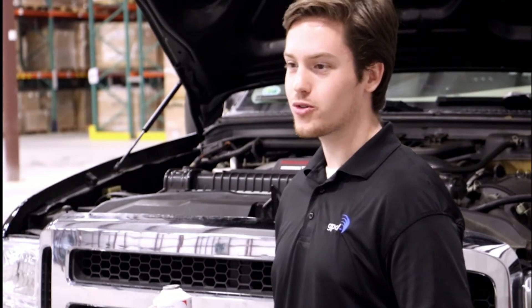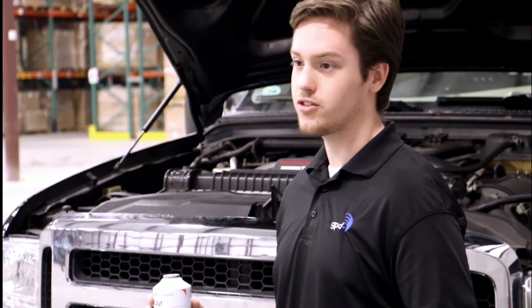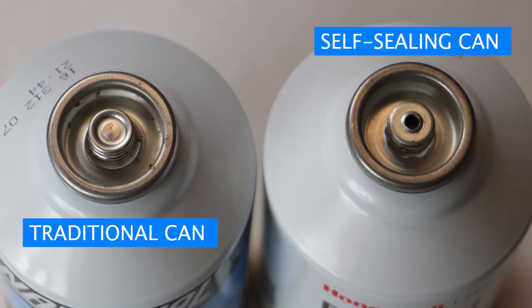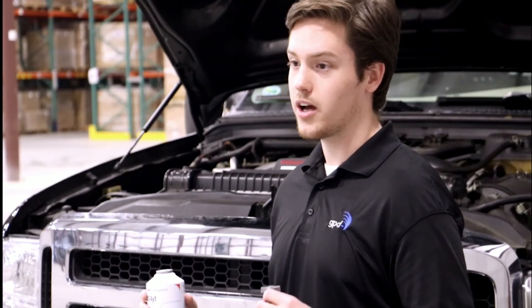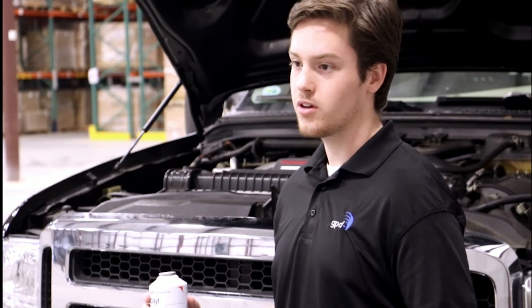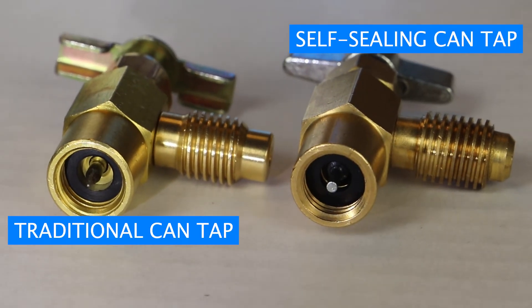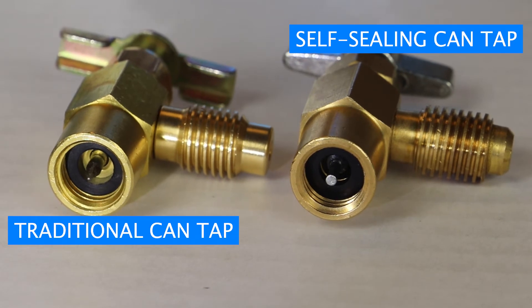The main feature of the new R1234YF cans is that they are self-sealing, meaning that excess refrigerant is kept stored in the can and not released into the atmosphere, like traditional cans that require a can tap that utilizes a needle. New can taps used on self-sealing cans have a flat depressor rod that allows the can to be opened and sealed after use.